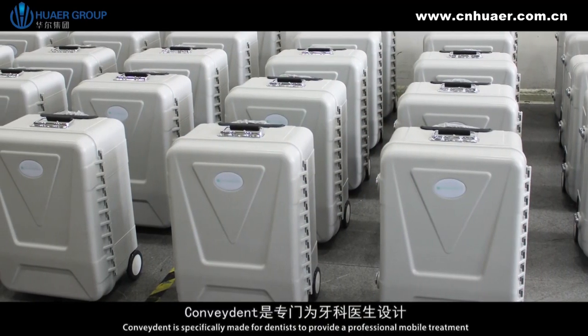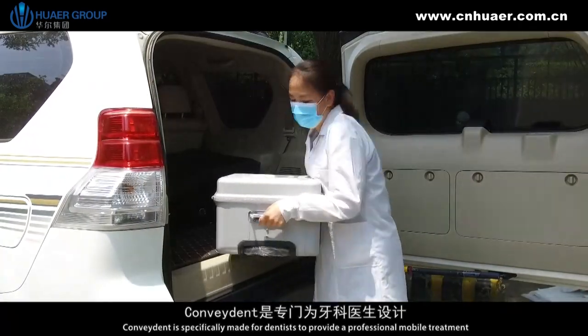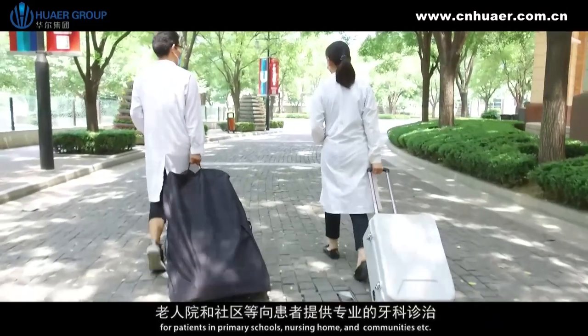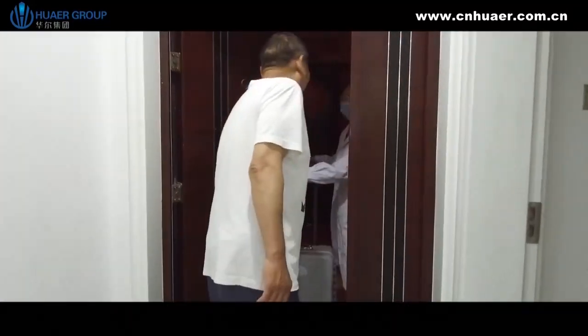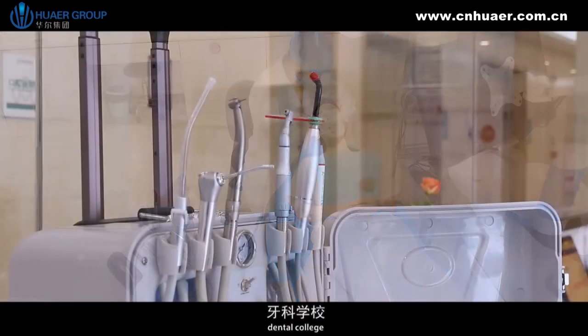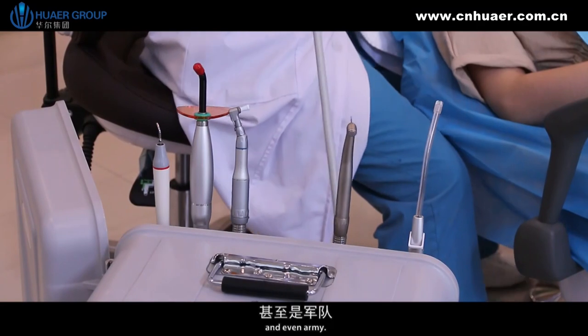Convident is specifically made for dentists to provide professional mobile treatment for patients in primary schools, nursing homes and communities. It is widely used for mobile dental clinics, dental colleges, veterinary hospitals, public health departments and even the army.